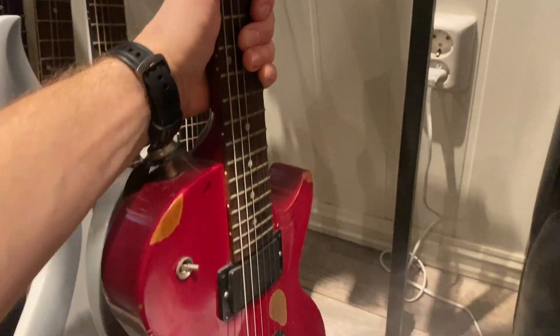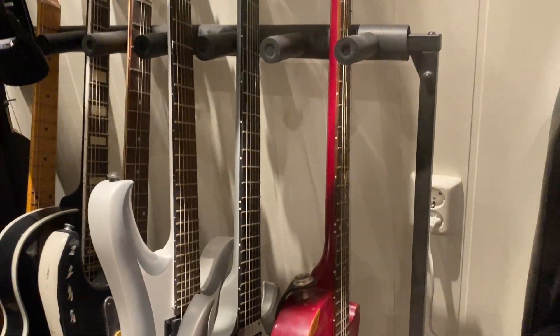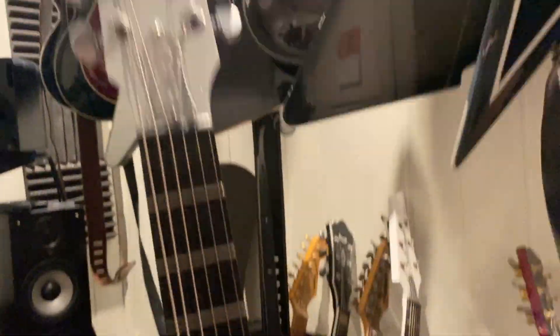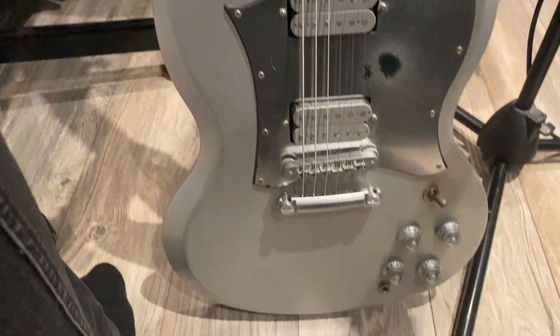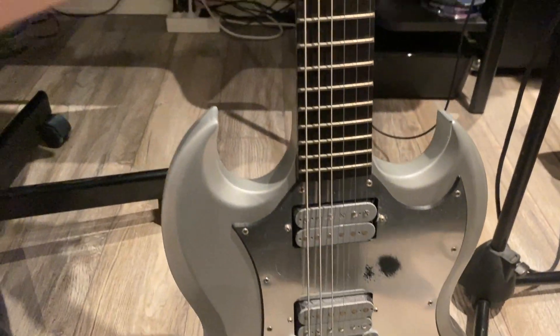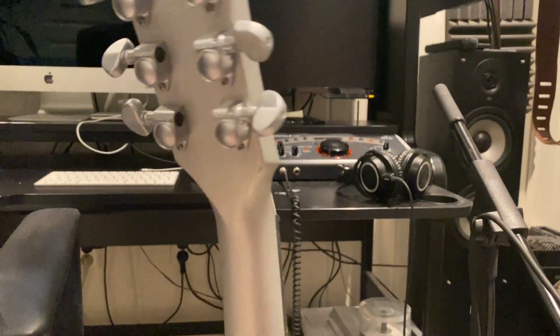Very beat up — used a lot. I used this one on the first Breed album as well. And here we have the Angus Gibson SG. I think this one is called Platinum Silver — it's a limited edition from Gibson. This is a great guitar, man. I should play it more. It's awesome — it even says 'Angus' on it.